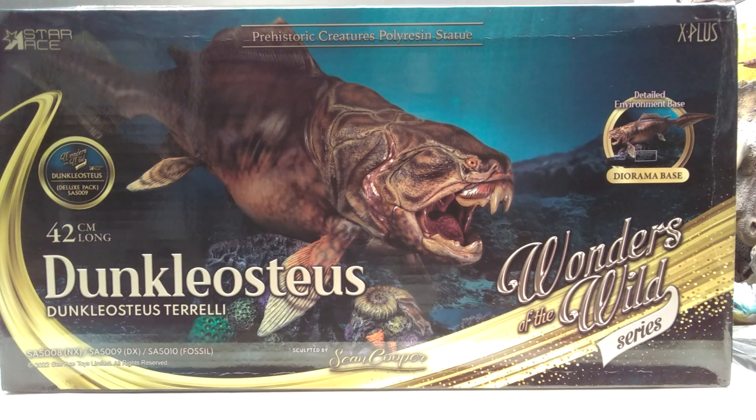Star Ace in my opinion has been absolutely killing it when it comes to this Wonders of the Wild series. They've already released a really cool Concavenator which we've taken a look at here on the channel. They have a mammoth out which we also reviewed. We should be reviewing the factory release version very soon, and now we have this Dunkleosteus. There's also a Coelacanth review coming very soon.